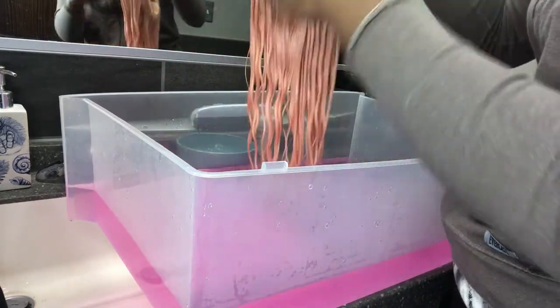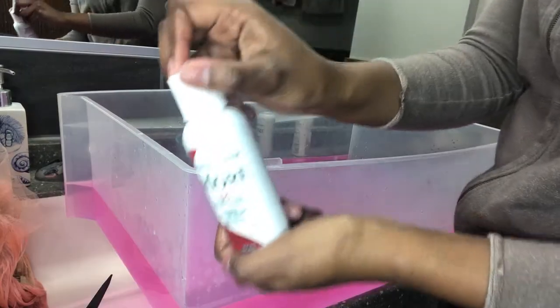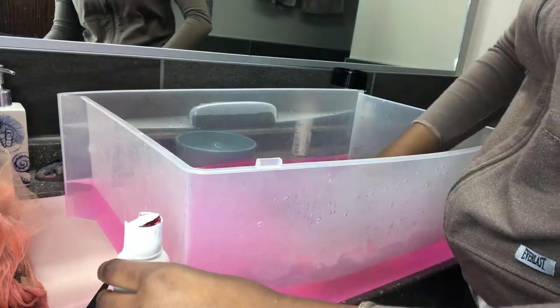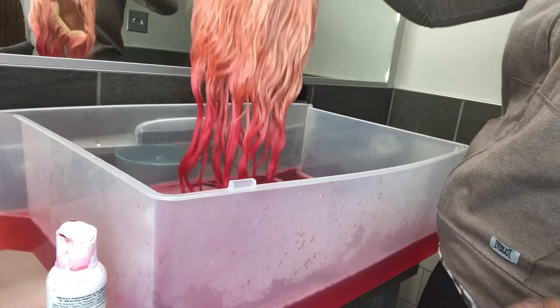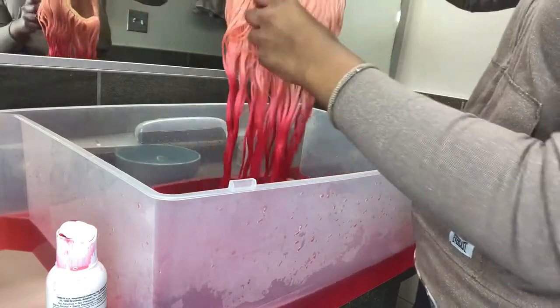Throughout the coloring process I made sure to comb through the hair with a wide-tooth comb so my ombre would come out evenly. For the Ruby Red, I recommend changing your water between colors, because the Cotton Candy color was already saturated in the water and adding the red just made my hair turn a neon pink, which I was not going for at all.